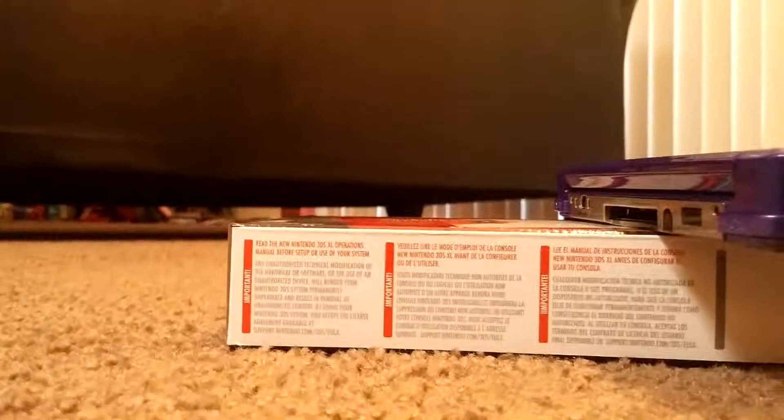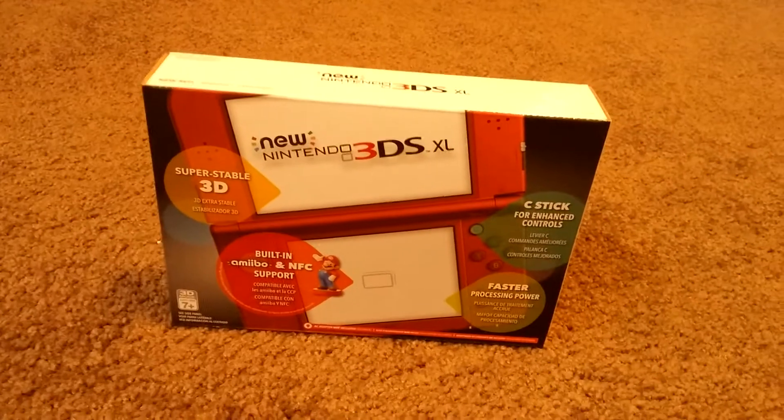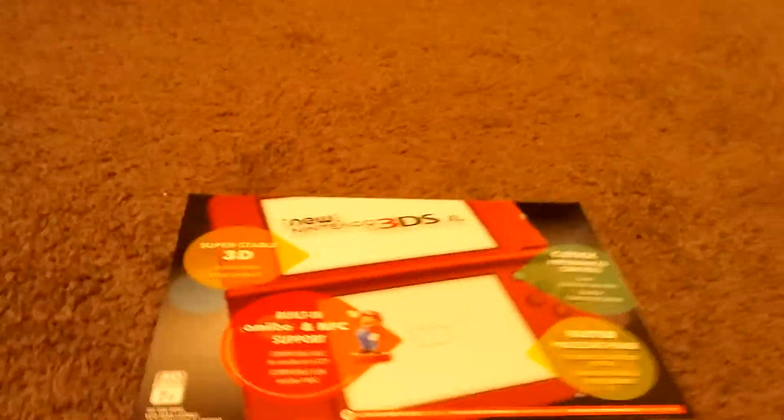This box should work. We'll lean it up against this box. Alright, so here we have the new Nintendo 3DS. I don't know how all you guys can see that, but here we have the new Nintendo 3DS, and we're going to just go ahead and unbox it.